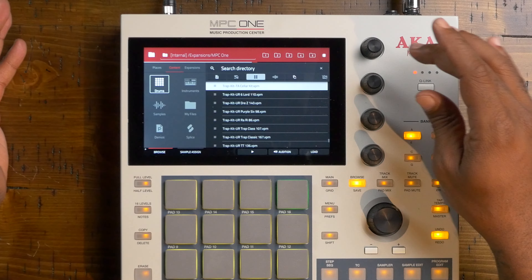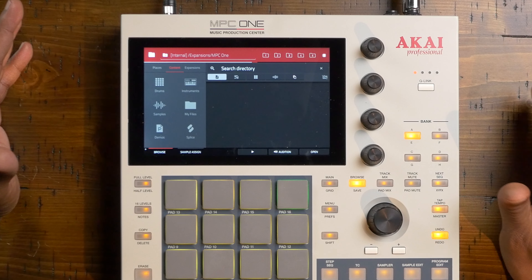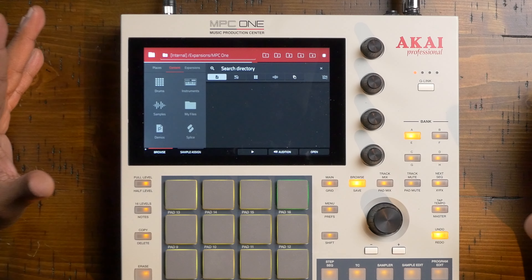The Akai MPC-1 already comes with a really stocked library of sounds for you to choose from. Whether it's pre-made drum kits, synths, or full programs, you can really get into it and start making grooves right away.